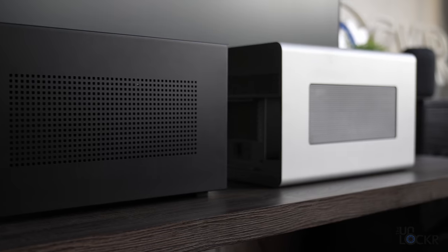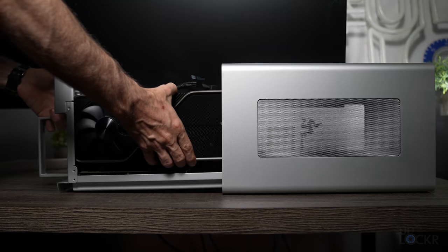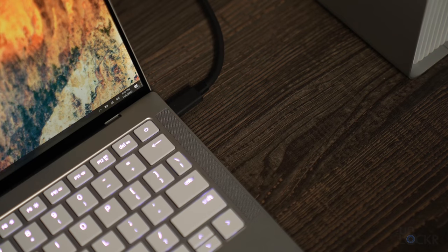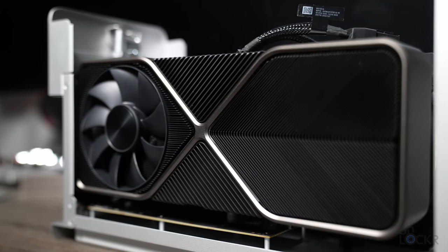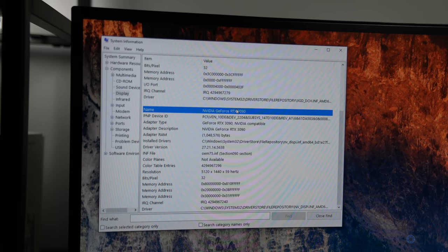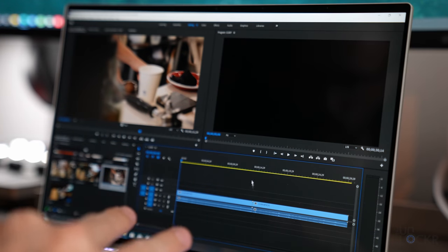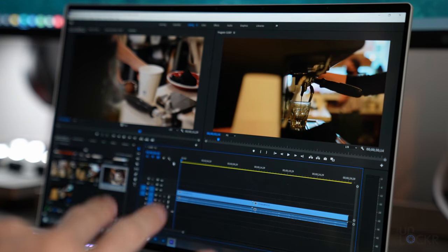Let's talk about what this little black box actually is. It's about the same size as the Razer Core X, which is their eGPU housing that allows you to put a desktop grade GPU inside it and then use Thunderbolt 3, if your computer supports it and eGPUs, to connect to it and use the GPU as if it was actually inside your computer. That gives you just a ton more power for gaming, video editing, and anything else that requires a lot of graphics power.